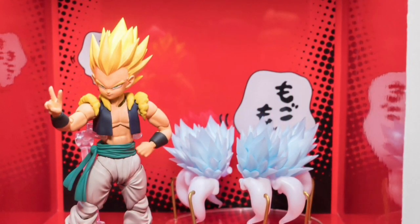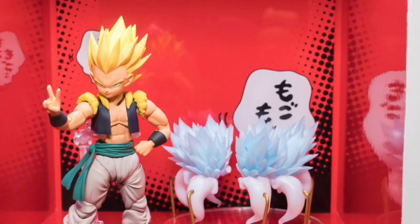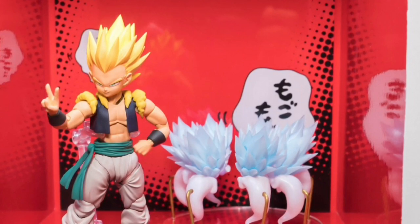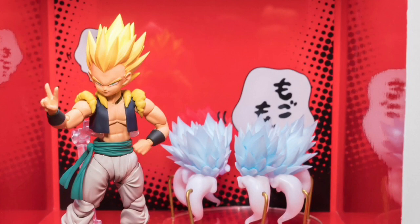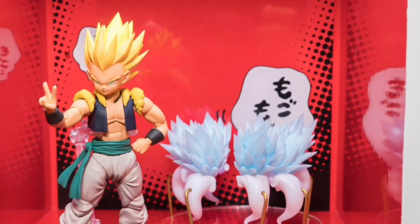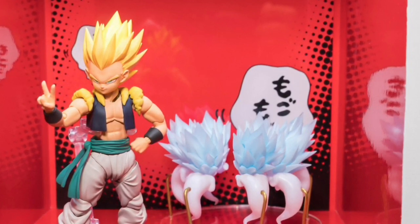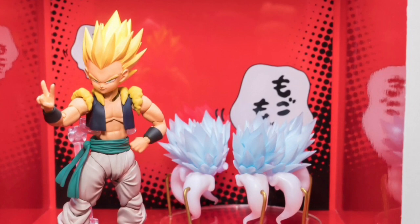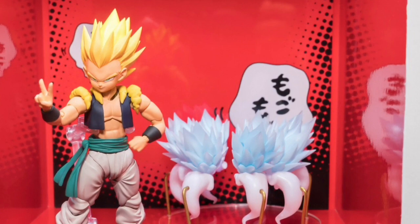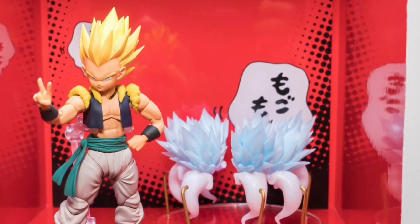Big surprise here — we have Gotenks in his regular Super Saiyan form with a group of Kamikaze Ghosts doing a huddle, preparing for attack. I'm mildly excited for this one. I would be level 10 excited if it comes with multiple heads. It should at least come with a regular base form head, since that would be a straight repaint of the Super Saiyan head. If it also comes with a Super Saiyan 3 head, that would make it the best.